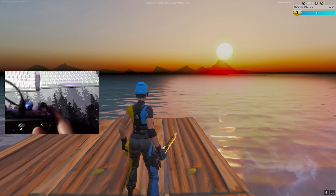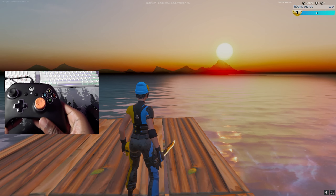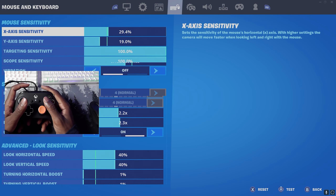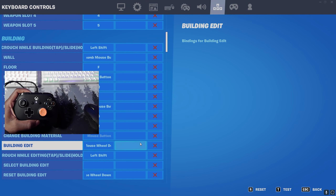Now that the Pro Scroller is in place, let's go over the keybinds you need to set up. Go into your KBM keybind settings, navigate to the building section, and that's where we want to be.